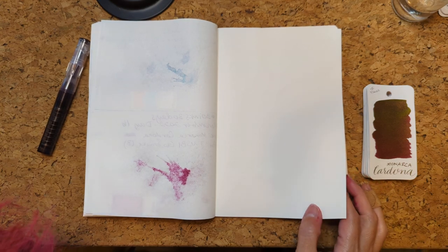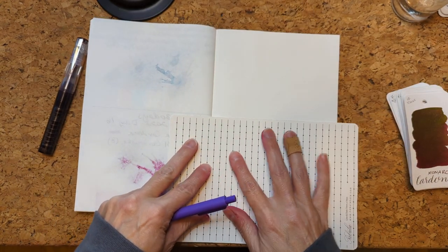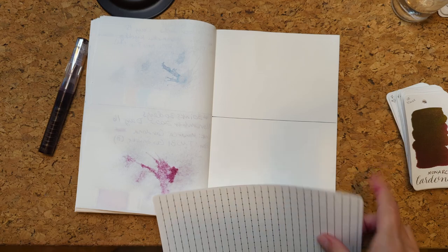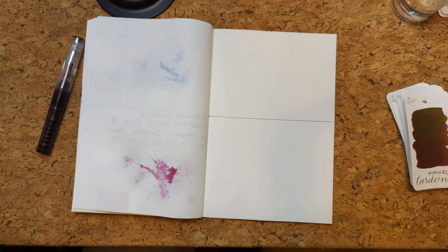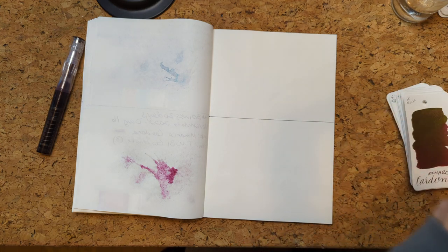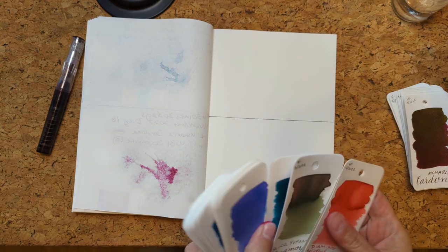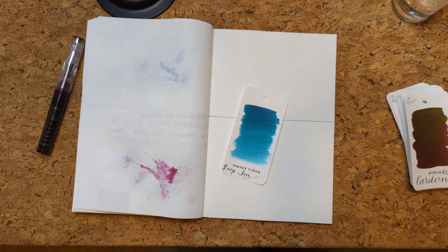We gotta draw this thing and then pick our next ink. I thought about just digging through the samples with my hands, but then I decided against that. So let's do our little typey typey. Our choice today is a sample I bought because it looked like it was gonna be pretty. Oh, here it is near the top — Robert Oster Deep Sea.